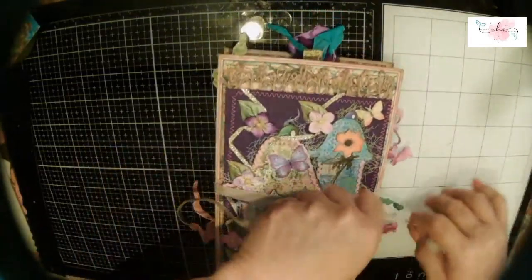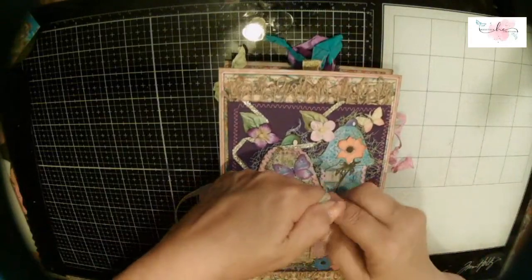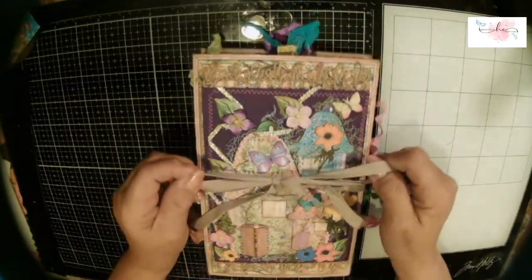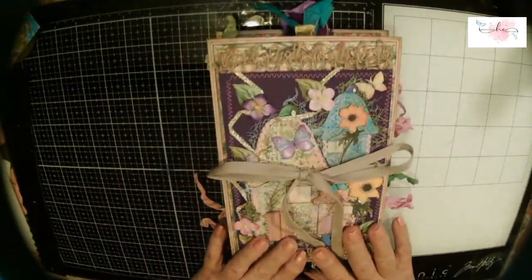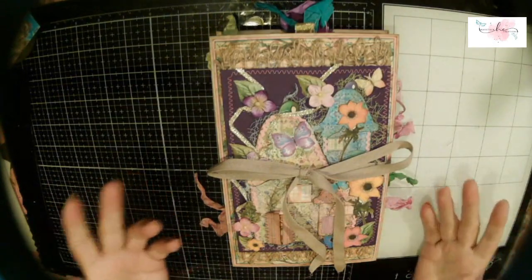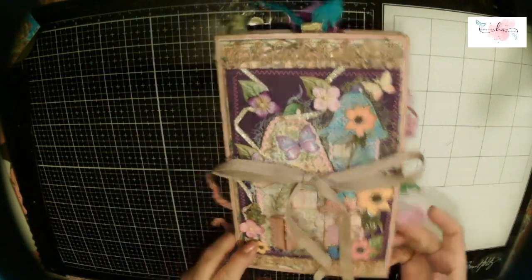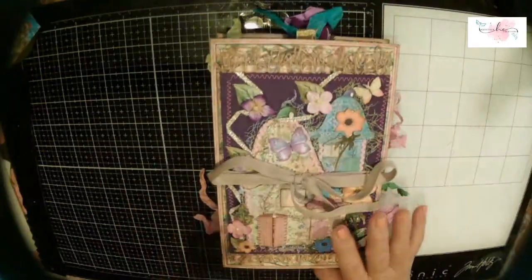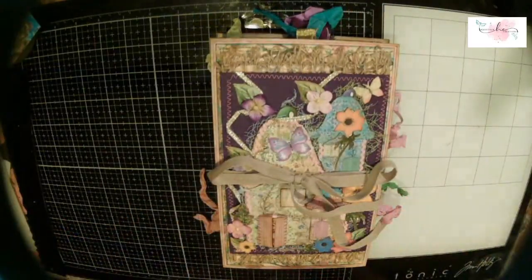I don't even know if 'flip-flop journal' is the official term, but it's what I labeled it and it's on YouTube now, so I better stick with it! This is my design team project for June — I've been working on it all month. Thank you Natalie for letting me play with your papers. I hope you guys like this and are inspired by it. I love the way everything dances off the sides and tops. It was fun!